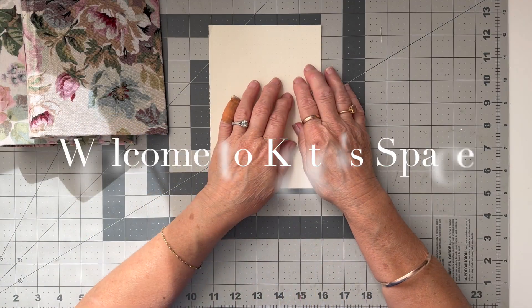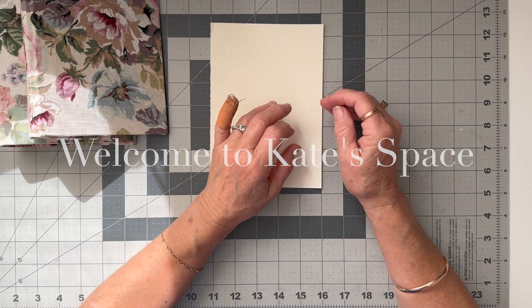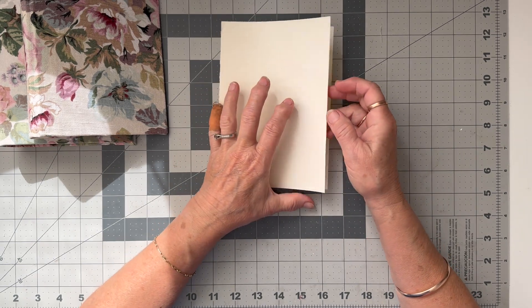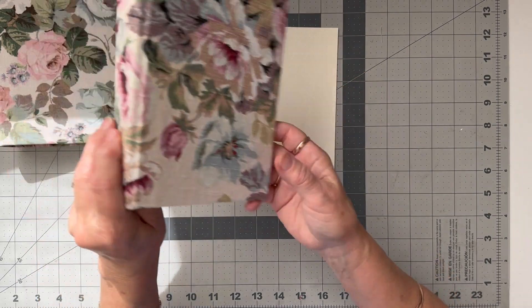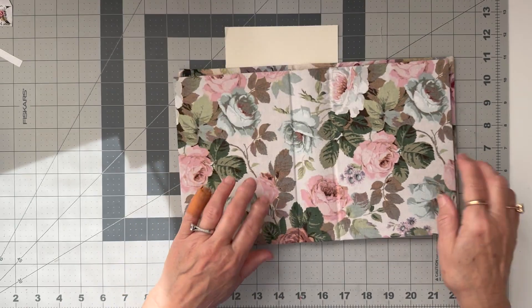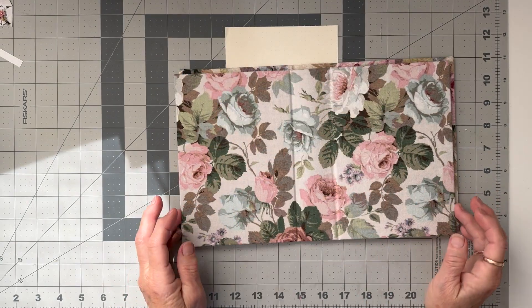Hi everybody, welcome back to Kate Space, welcome if you're new. I'm Kate from Pixie K Designs and we're going to continue with our Reader's Digest journals, turning these into writing journals.